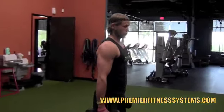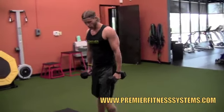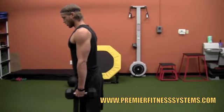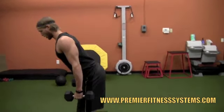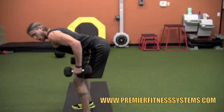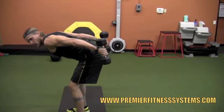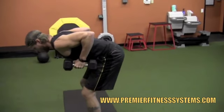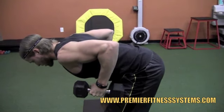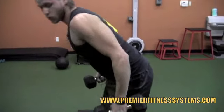Once you do that, you're going to do a tricep kickback. Get that stomach tight, pull your shoulders back, feet shoulder width apart, soft bend in the knees, push your butt out, get that flat back. Kind of shift the weight to your toes, pull your elbows up, and now you're just going to straighten those arms — kick it back, flex straight, back down. Just squeeze straight, right back down. Make sure you keep that tight stomach and flat back. You're going to get 12 of those.